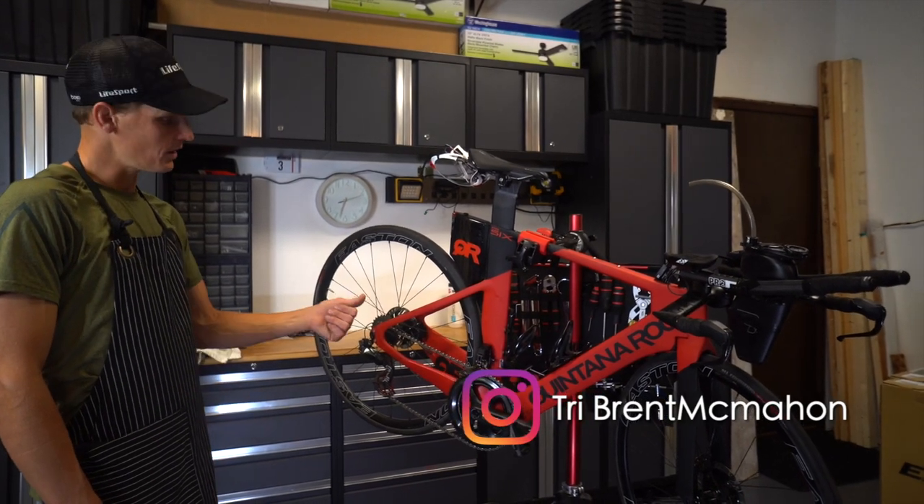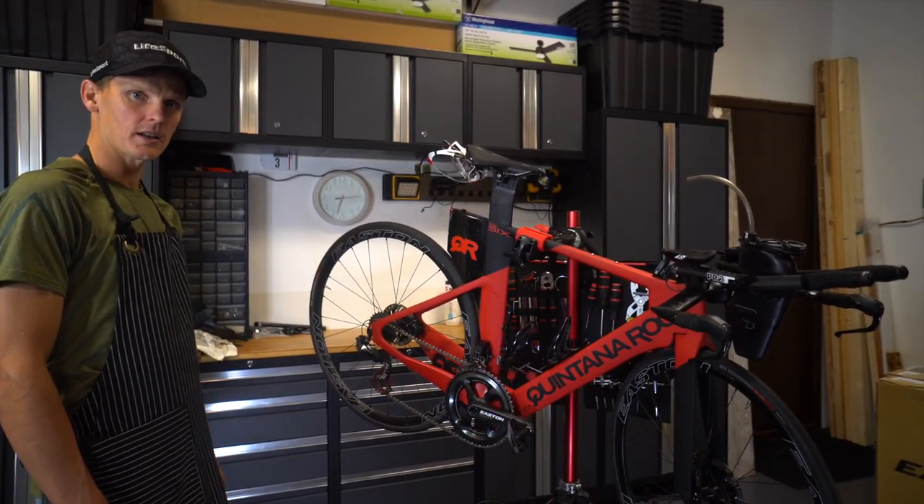Hey, it's Brent McMahon here. Going to give you a quick rundown on my race bike for Road to Ironman.